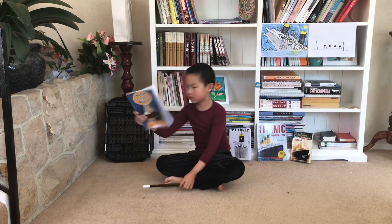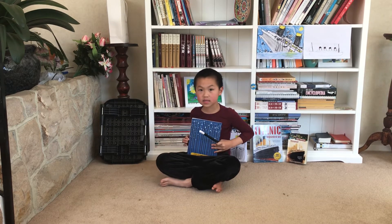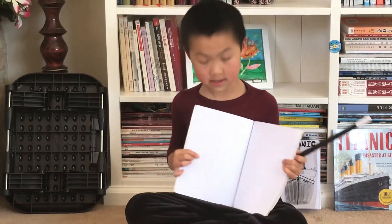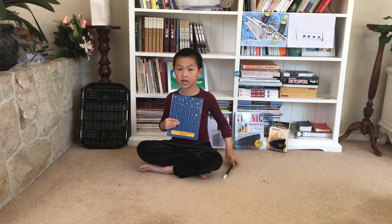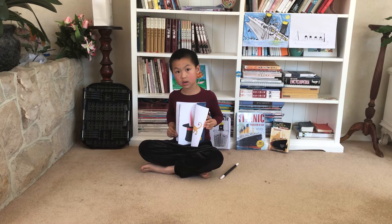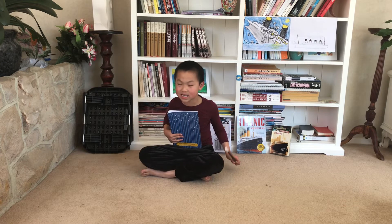I'll just touch this two times — one, two — and then hold it out. And next, you can see there's nothing inside. There's nothing. So I'll check this three times and you'll see what will happen.